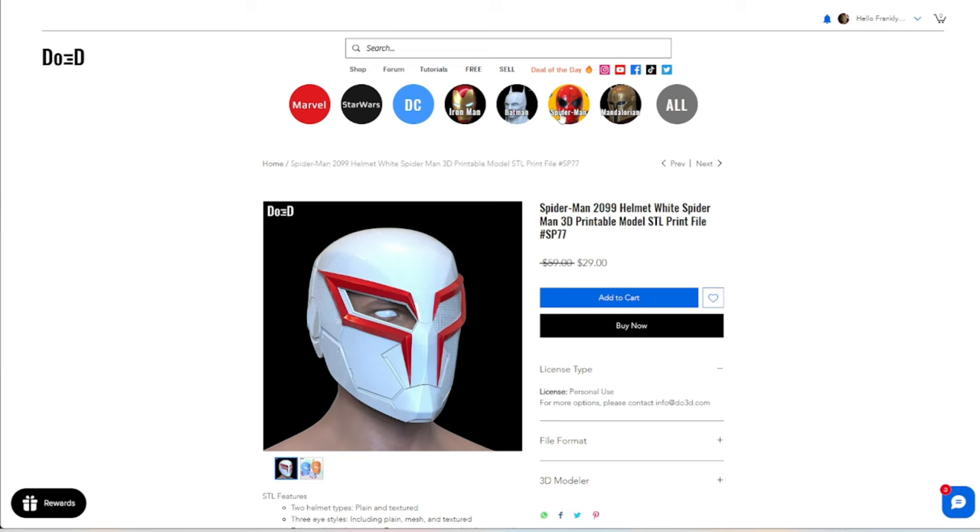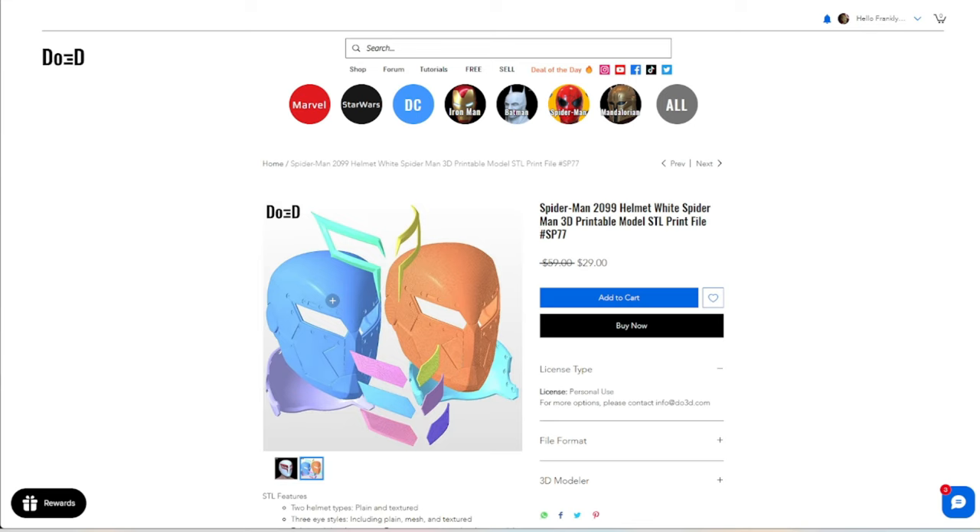First thing we're going to do is actually get our hands on the 3D file. We're going to head over to DO3D. You can see the awesome 2099 file there — it gives you the textured and non-textured version. It's $30, but you can use my discount code FBT20 to save some money.